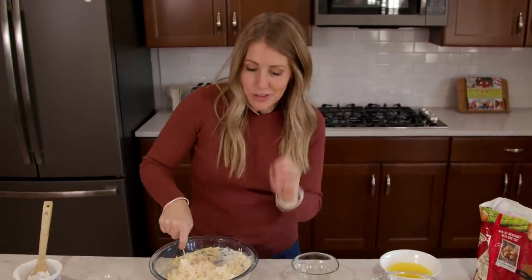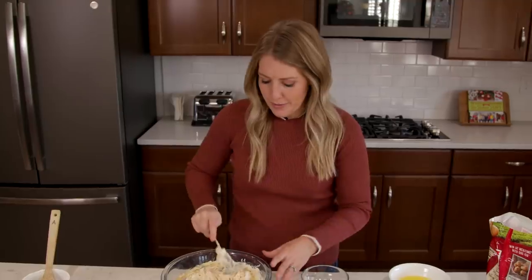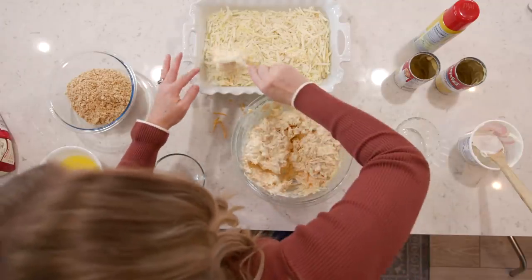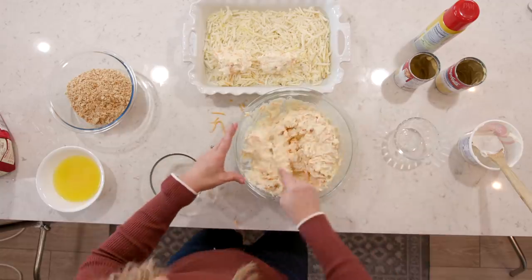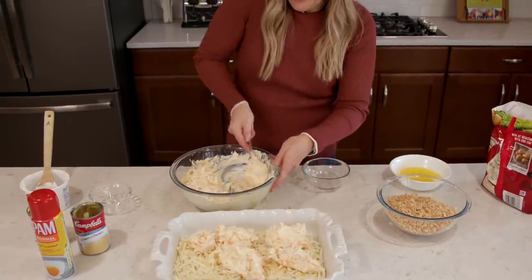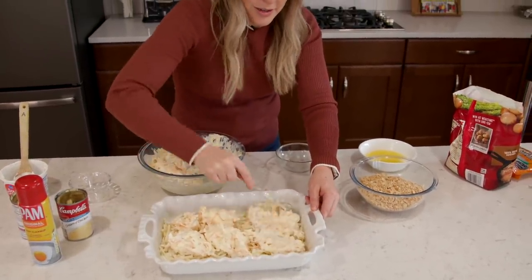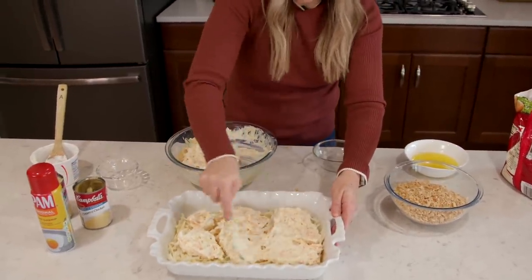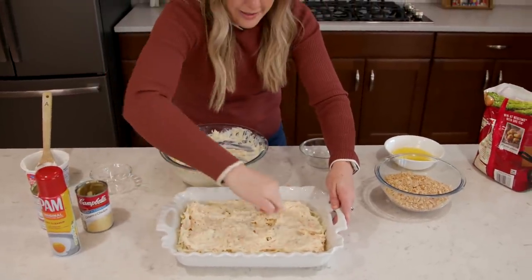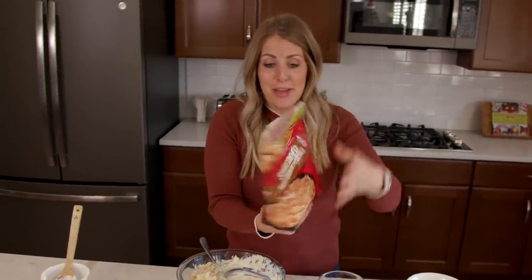I'm using shredded hash browns but you can also use cubed hash browns — whatever kind you like best. We're going to take half of our cheesy mixture and gently place it on top of our hash browns in dollops, since it's a little hard to mix around. Then carefully spread it around, trying not to make your hash browns come up too much, because you want all that yummy cheesy creaminess in between. Then we're going to add the other half of the hash browns on top.